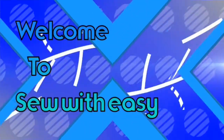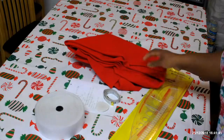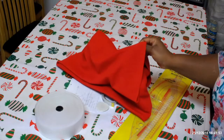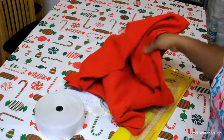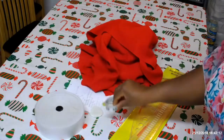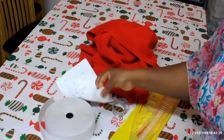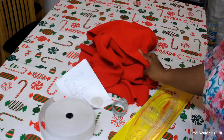This beautiful red fabric is what we'll need. It's a stretch fabric because the skirt is not going to have a zip, so you need a fabric that has some stretch to it. It's a knit fabric — a winter fabric — and I have about two and a half meters here. We also need a measurement tape, elastic for the waist, chalk, and our rulers.